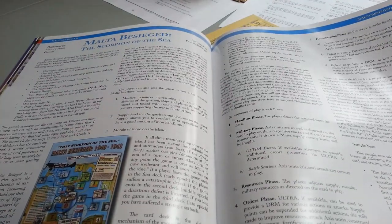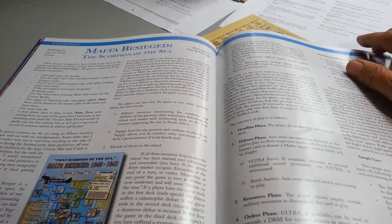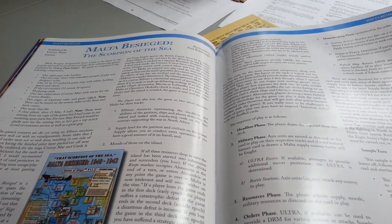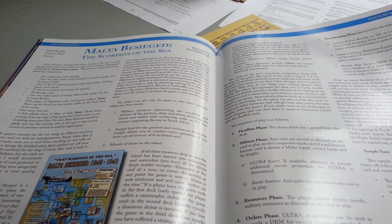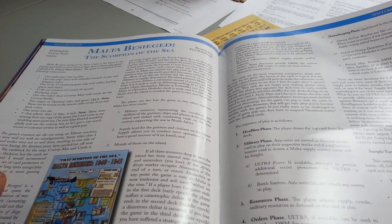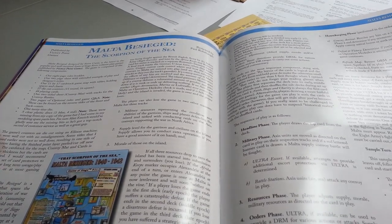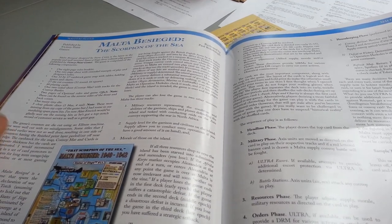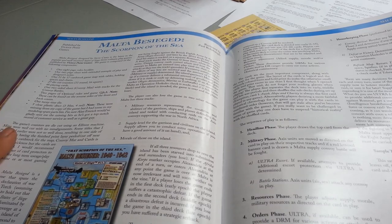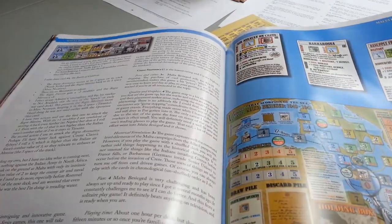Malta Besieged — a VPG game. Paul has written a lot of reviews and has a great sense for what works and what doesn't in a wargame. He's a designer himself. He comes away saying yes, this is a good game, but it kind of lacks in the historical accuracy or historical impact for this title. He likes the States of Siege series in general and finds this to be a meatier version of that series.